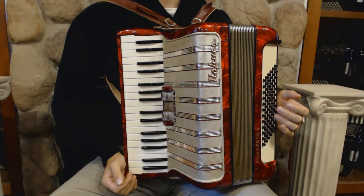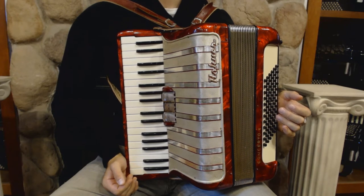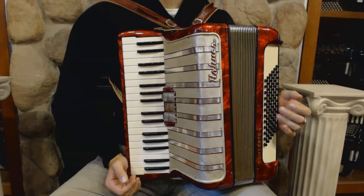Hello everybody! Today I'm pleased to present you this beautiful Hohner Concerto piano accordion in great condition with no dents and minor signs of wear.